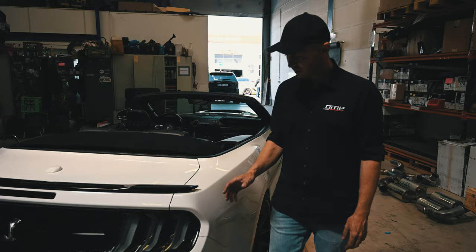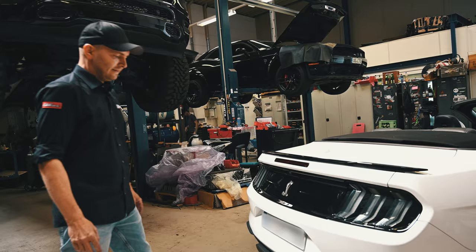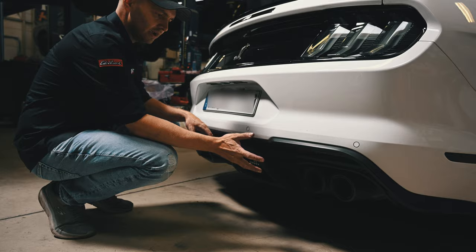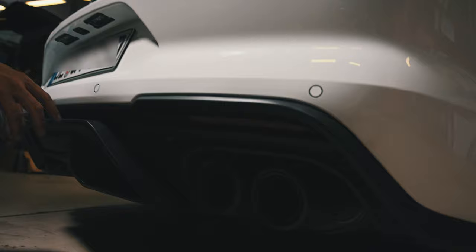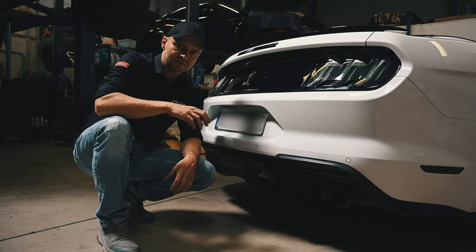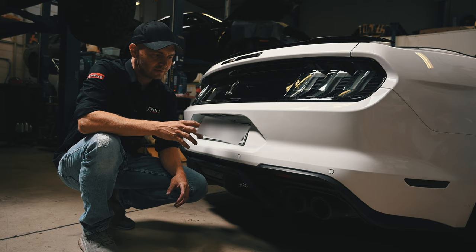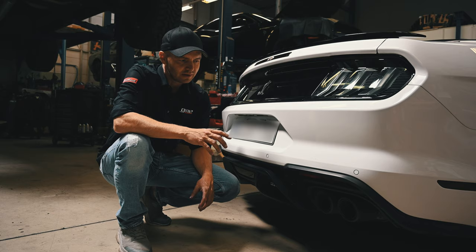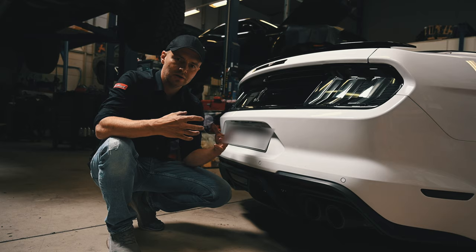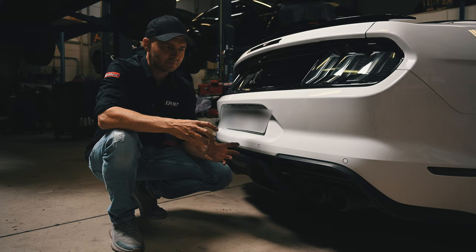The rear taillights are LED and they sweep from the inside to the outside when you activate the indicator. We used the GT500 rear diffuser, of course. We also developed a custom exhaust system with a larger diameter than the original — three-inch piping made from stainless steel. It uses the factory motors for the valves, so it acts like the original exhaust system, controlled by the car itself. But it sounds deeper, with more volume, so the car now sounds as good as it looks. The exhaust system is part of the whole build concept.